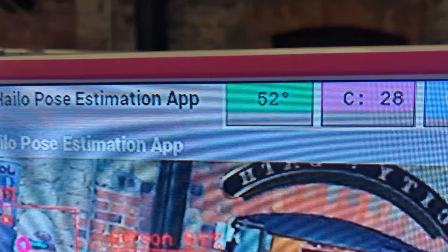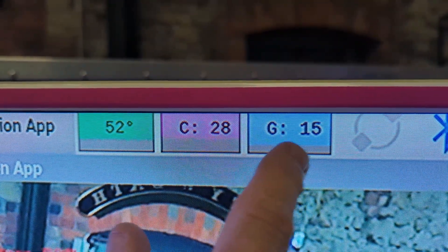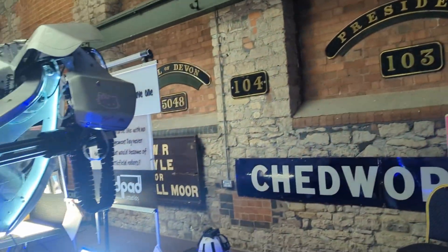And the good news, it's running very cool - really, really cool. We're at 54 degrees, so we're not even taxing the Raspberry Pi. You can see this is the GPU and the CPU values, and again these are percentages. We're not even taxing it at the moment. It's amazing.